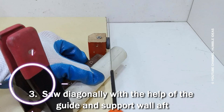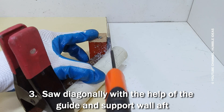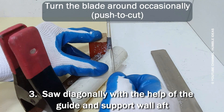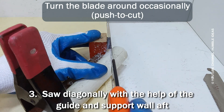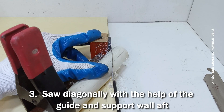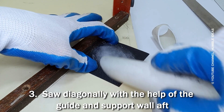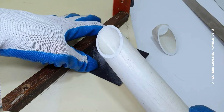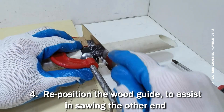Saw diagonally with the help of the guide and the support wall. Reposition the wood guide to assist in sawing the other end.